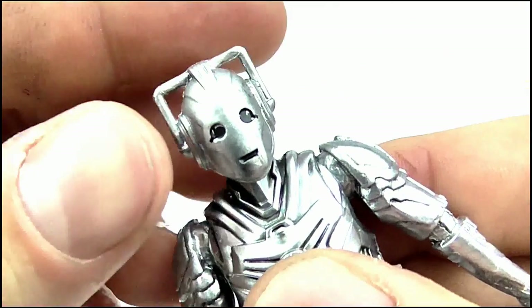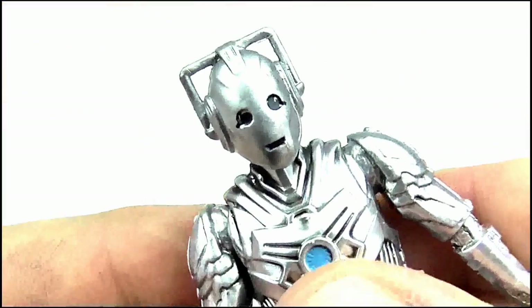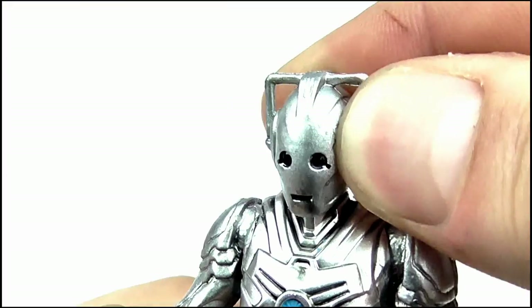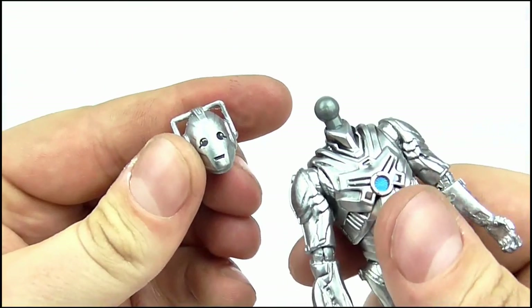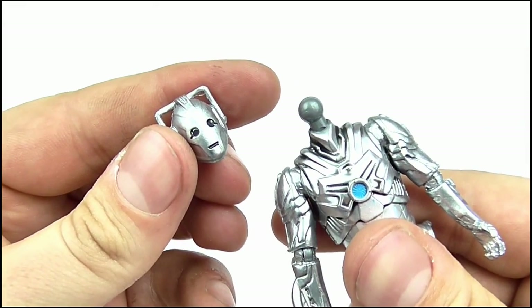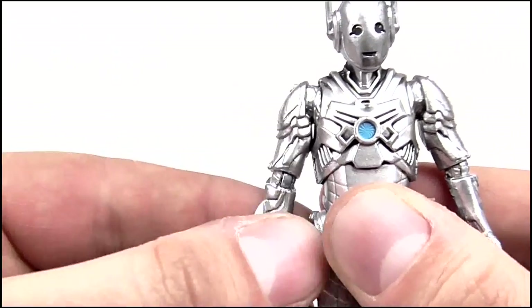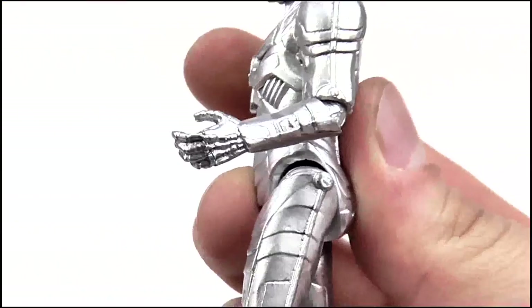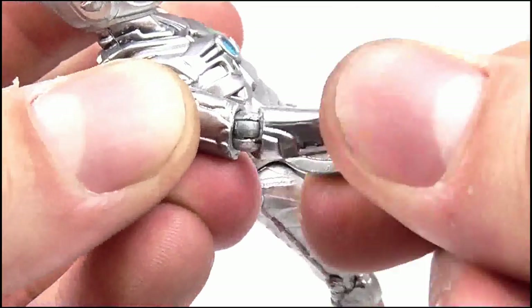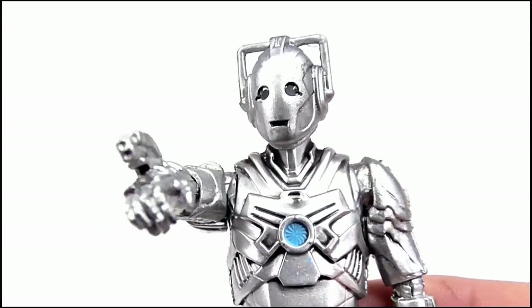Turning to articulation: the head can do the full 360 degree exorcist-style twist, and as it's on a ball joint it can pivot from side to side — though not up and down — by a small amount. The head can also be detached should you want to give your 11th Doctor a little handles accessory. The arms can do a full 360 at the top of the shoulder but can only move out to 45 degrees due to the sculpting on the top of the arm. The arm can bend in to 45 degrees at the elbow but can also swivel through a full 360 there as well, which I really like as it allows the Cyberman to be posed while properly firing his arm-mounted gun.